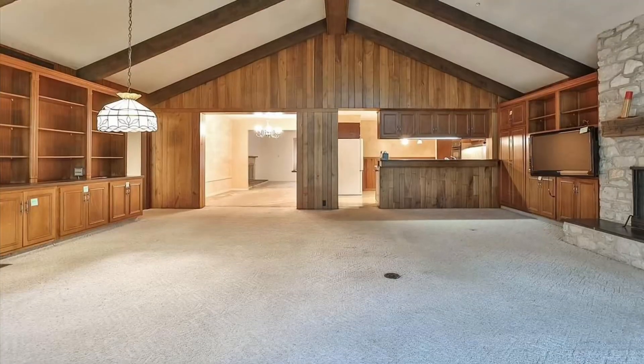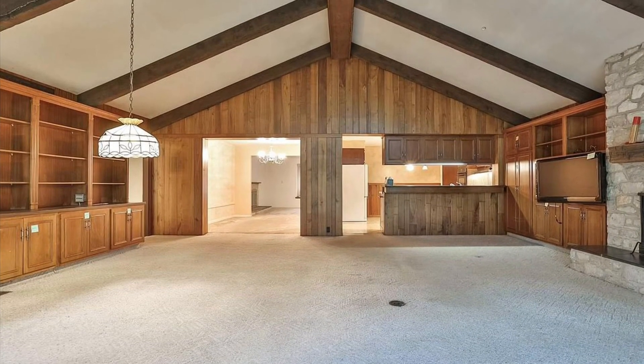Hey there, welcome back to Spirit of a Handyman. Today I want to show you how we took this giant I-beam and installed it in order to open up this former exterior wall and create this nice huge open floor plan.